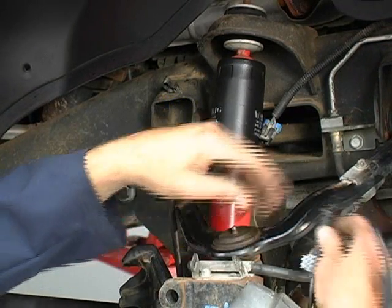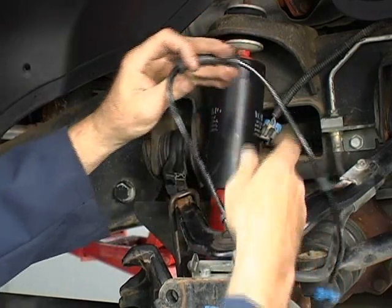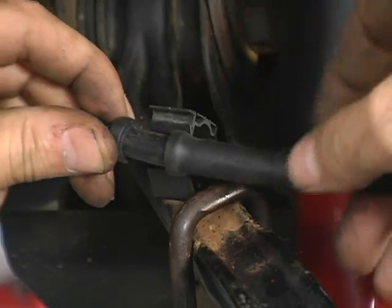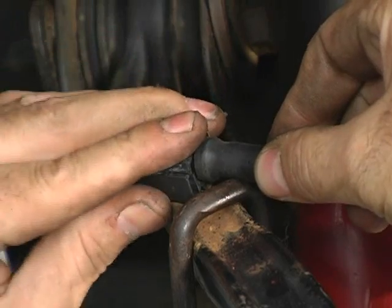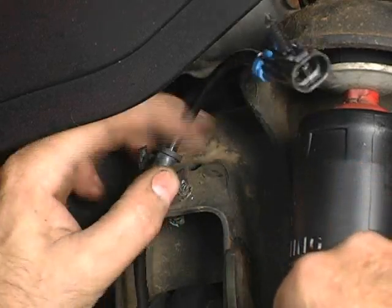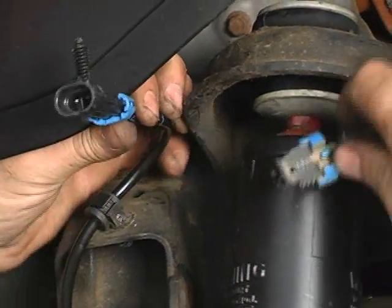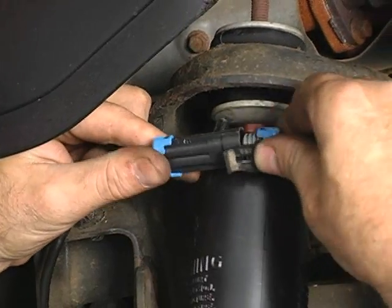If applicable, be sure to properly attach the ABS sensor cable to the vehicle. Position the sensor wire into the clips in the wheel well and frame area. Next, connect the sensor wire to its mating connection point.